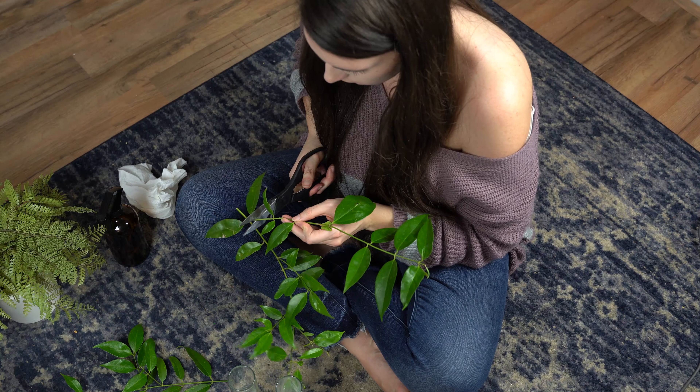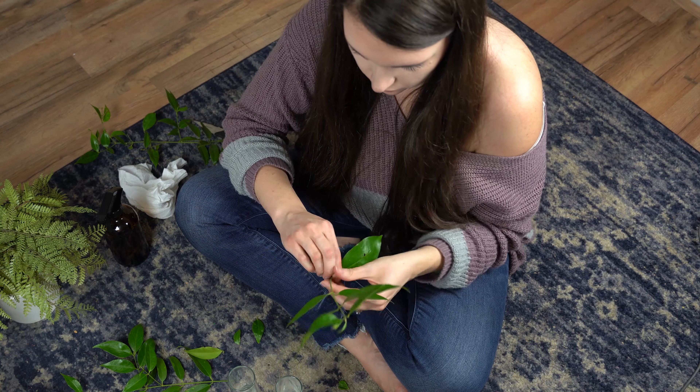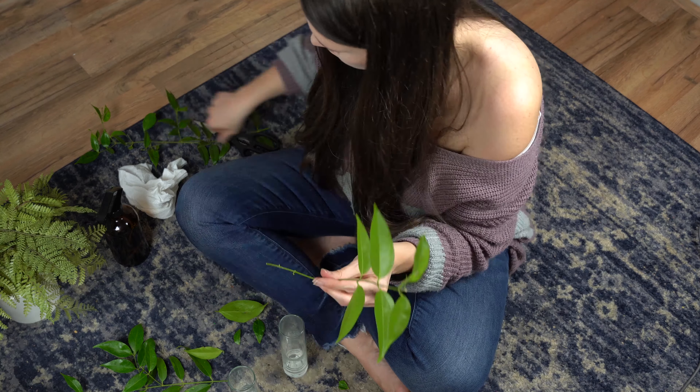I got these little vases from Target — they were only a couple of dollars. I went outside, got some random plants, cut them to size, and just use them as decor.